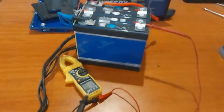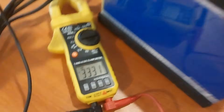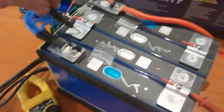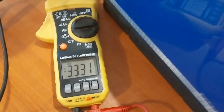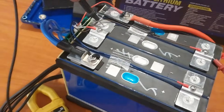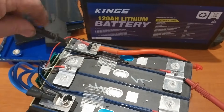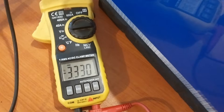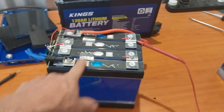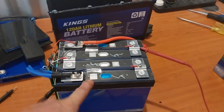I'm armed with my trusty multimeter so let's have a look. Cell number one is coming back at 3.33 volts. Cell number two - that one is coming back at 3.33 volts as well. Cell number three - that has come back as 3.33 volts. And let's guess what cell number four comes back at - it's coming back at 3.33 volts. That is perfect cell balancing.